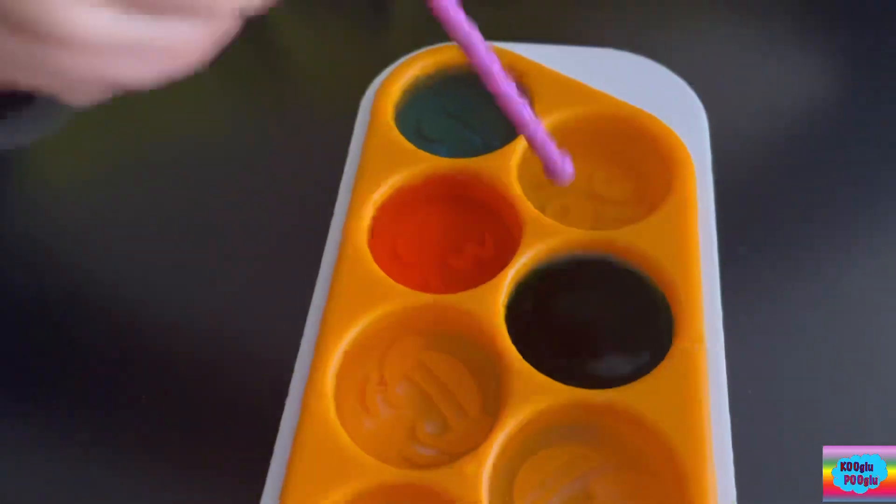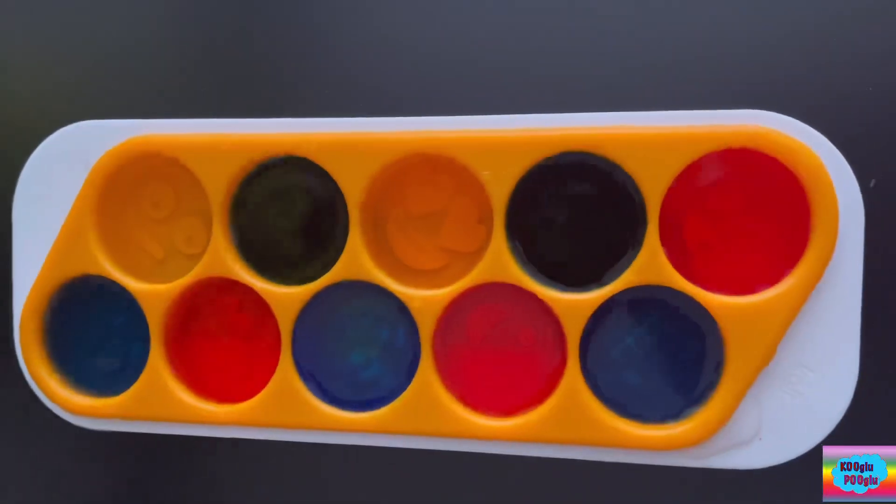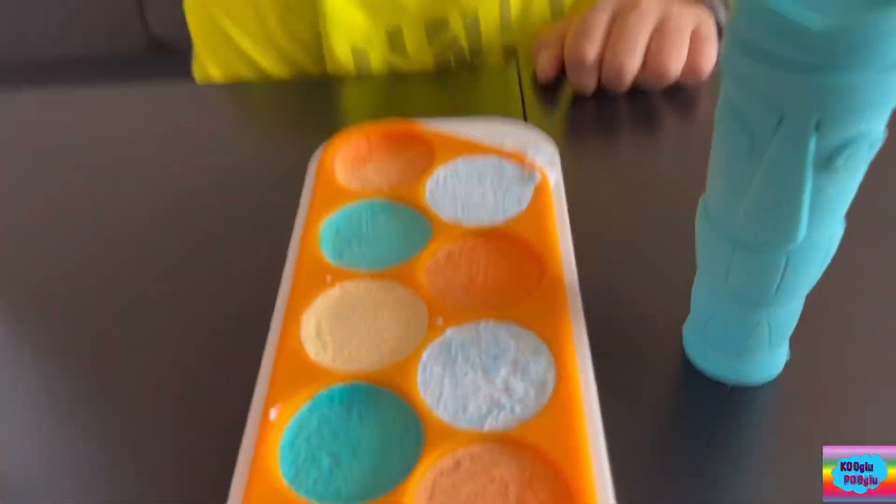Before we start our experiment, we need to put this ice tray into the freezer for six to seven hours. So here's a batch I already prepared.